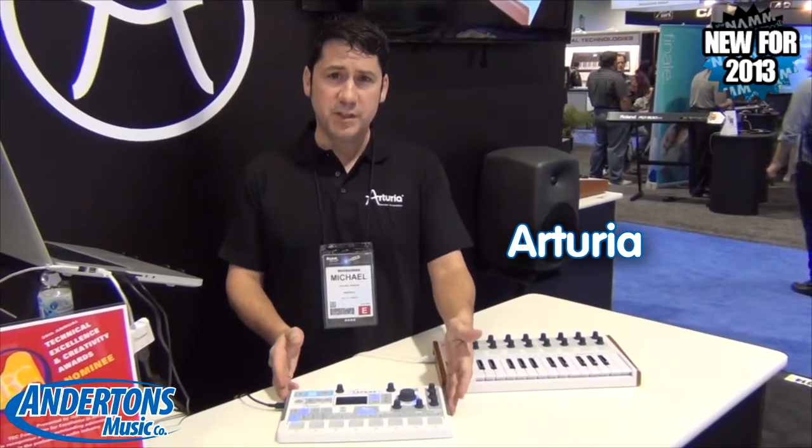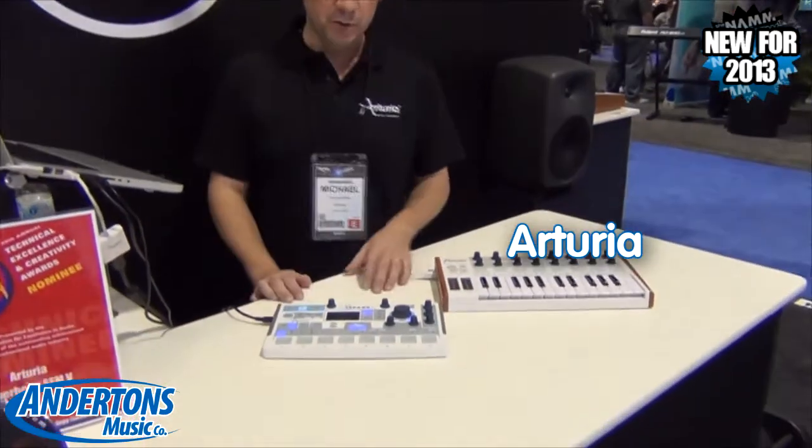Hi, I'm Mike from Arturia. I'm here with Andertons Music at Winter NAMM 2013, and I'm going to be showing you the SparkLE unit and the MiniLab from Arturia.